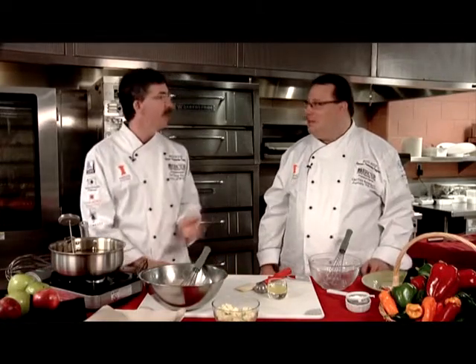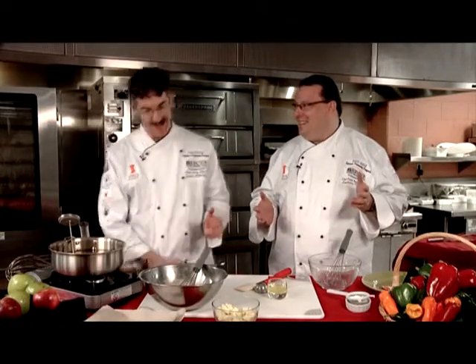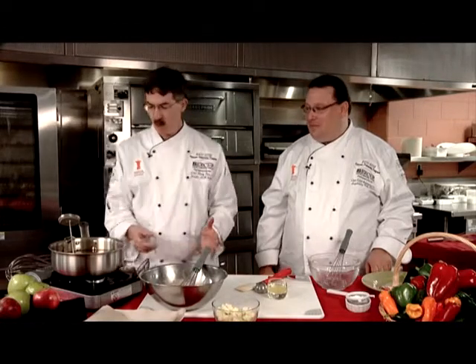Welcome to another edition of Dish It Out. I'm Frank Benowitz, and with me of course is Chef Doug Fee. Welcome to the Culinary School at Mercer County Community College. We're going to make some apple fritters today as part of a theme day — deep fry day — a day Chef Doug has been looking forward to for all eight-plus years he's been here. We're going to utilize our fryer in the appetizer, entree, and dessert.